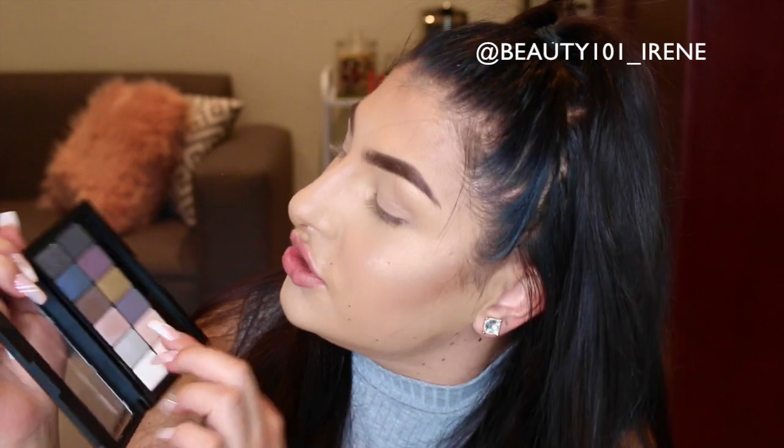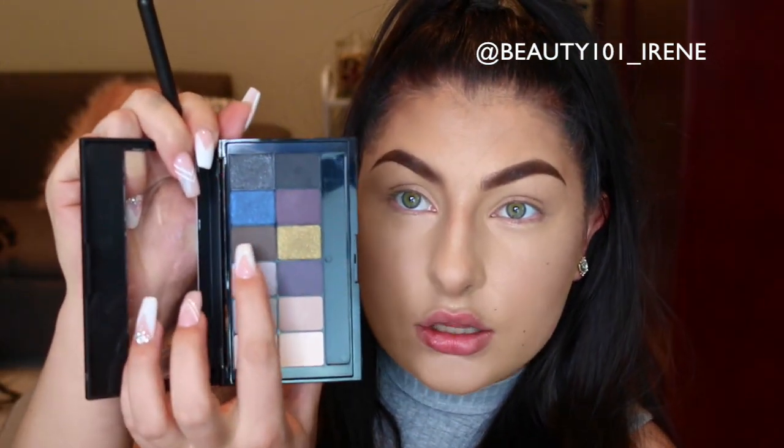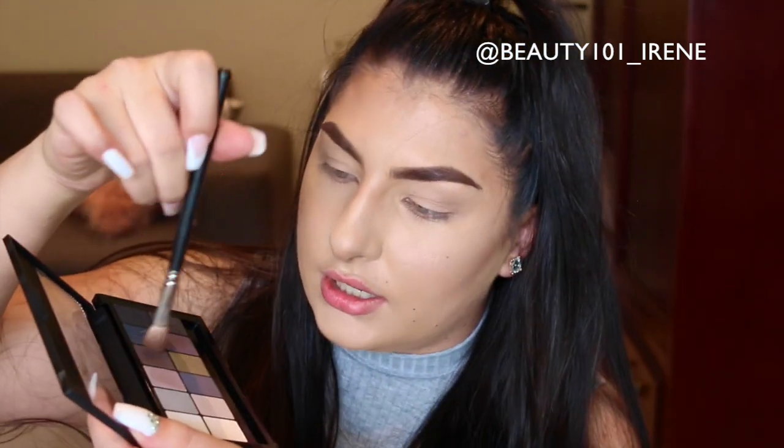First, I'm going to start with this brown color and take my MAC 217 brush, dunk it in, and place this into my crease. It is very pigmented, so make sure when you dip your brush into the color you don't push too hard. We're going to concentrate this color into our outer V.